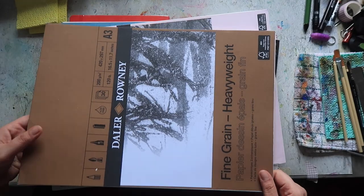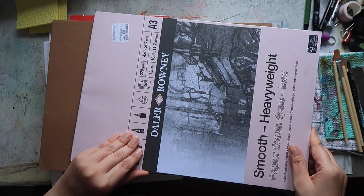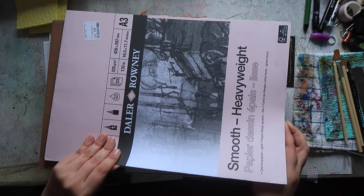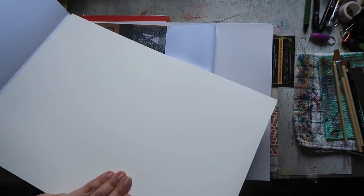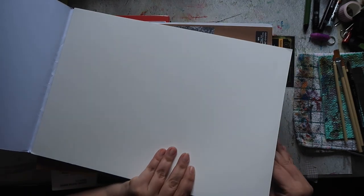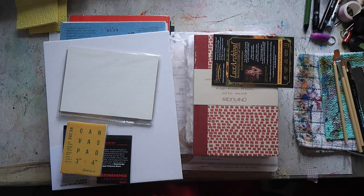So this one has a fine grain, and then I also have the heavyweight smooth. This is 220 gsm, 135 pounds, same A3 size, and this pad only has 25 sheets — probably because the paper is heavier. It's a creamier, more off-white color than the fine grain, and it's definitely a lot smoother in texture. It still has some very, very light texture — I don't think you'll even be able to see it on camera. But it's very smooth, so I thought these would be fun to play around with for mark-making and abstracts.